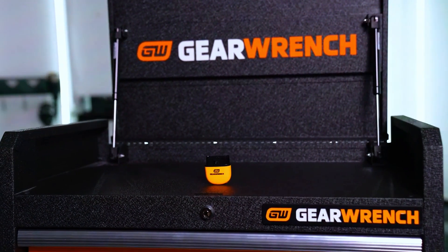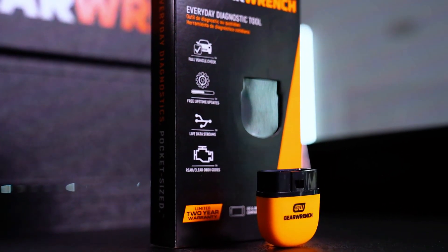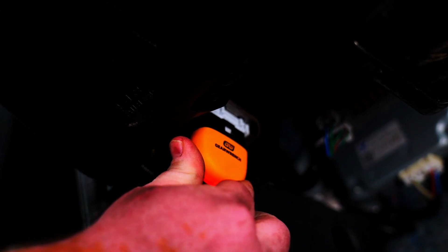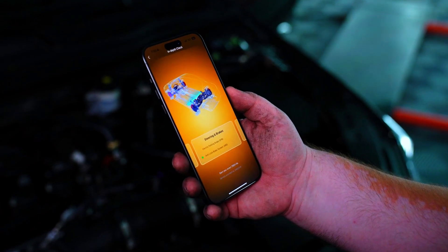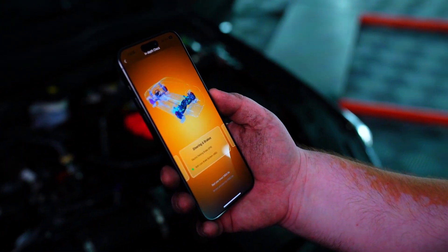If you've ever had that dreaded check engine light pop on, you know the frustration. Not knowing what's wrong with your vehicle can lead to stress and expensive trips to the mechanic. That's where the GearWrench Bluetooth OBD2 comes in. It connects wirelessly to your phone or tablet, giving you instant diagnostic information so you can make informed decisions.